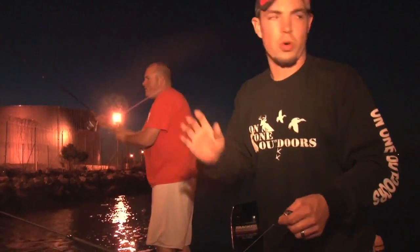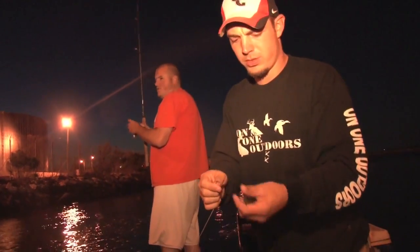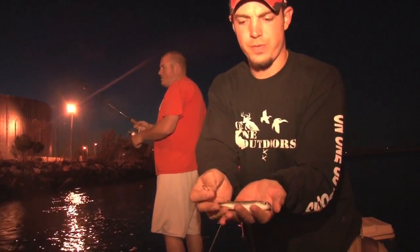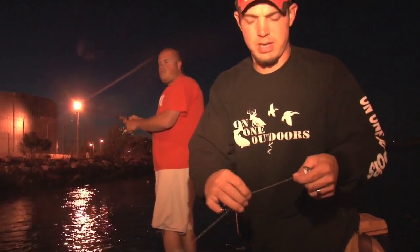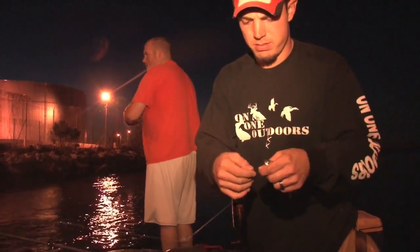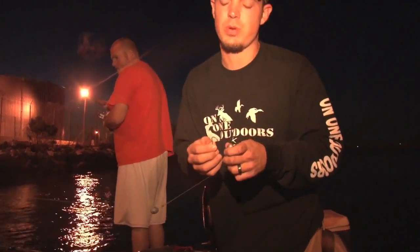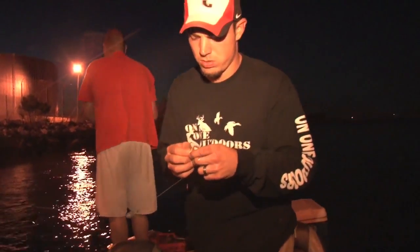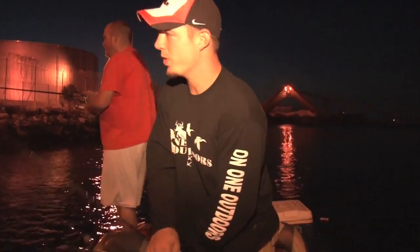We got a little current running right now. Joel's going to be throwing some artificial. I got us a nice little finger mullet on a circle hook with about a six inch leader and a one ounce egg weight. We're going to hook him up and sit him on the bottom. These trout should be right off the back of the boat in this hole. Joel's throwing up by these pylons. We're going to see if we can get on one real quick.